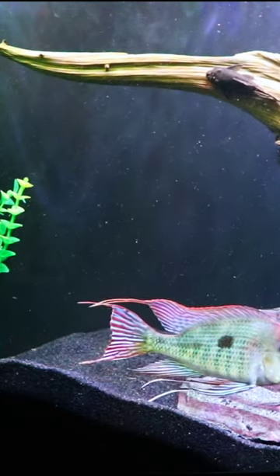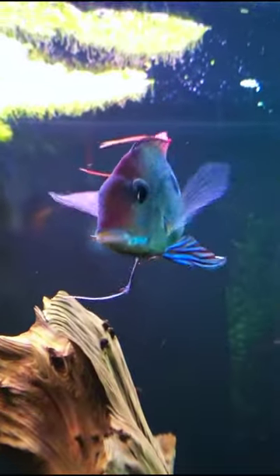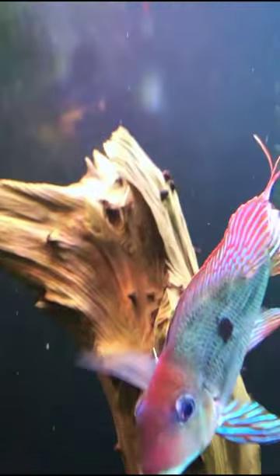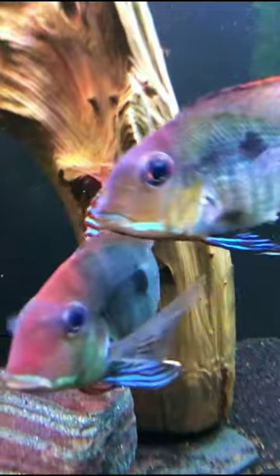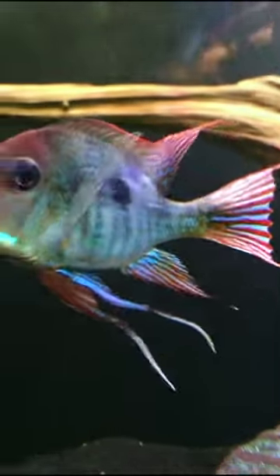This is Geophagus tapajos. It's one of my all-time favorite geophagus and we've had a lot of them. This fish is full of color. It's relatively peaceful and unlike other geophagus it stays relatively small, maxing out at around five and a half inches or so.